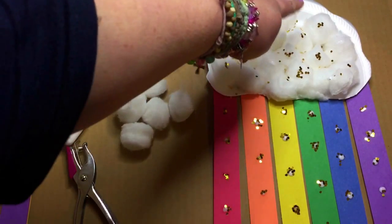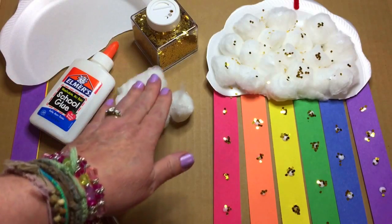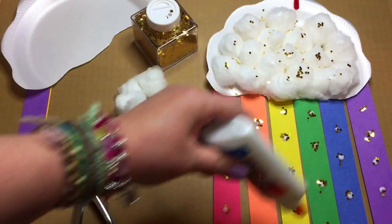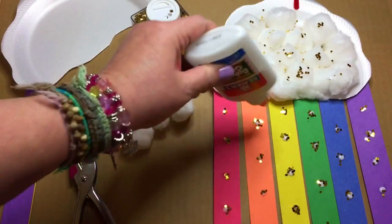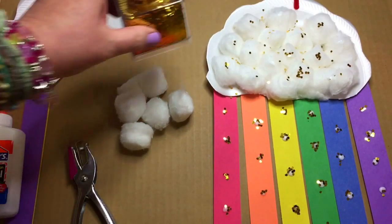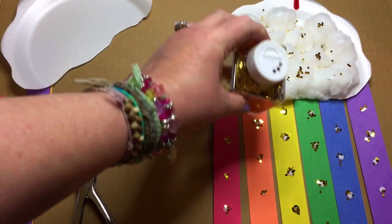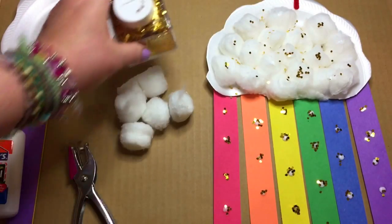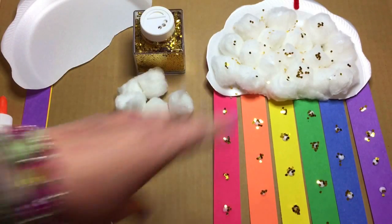Once that was glued on, they had the option of punching a hole at the top and attaching a pipe cleaner to hang it. Then they took their glue bottles, went around the clouds with dot dot dot, shook on our jumbo glitter from Walmart, and gently shook off the extra.